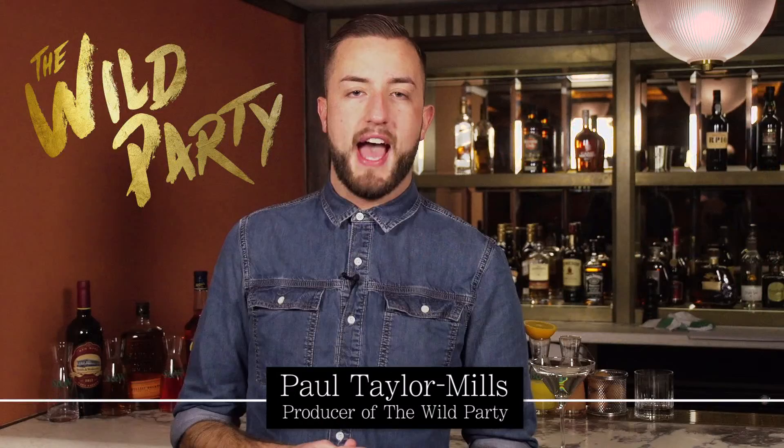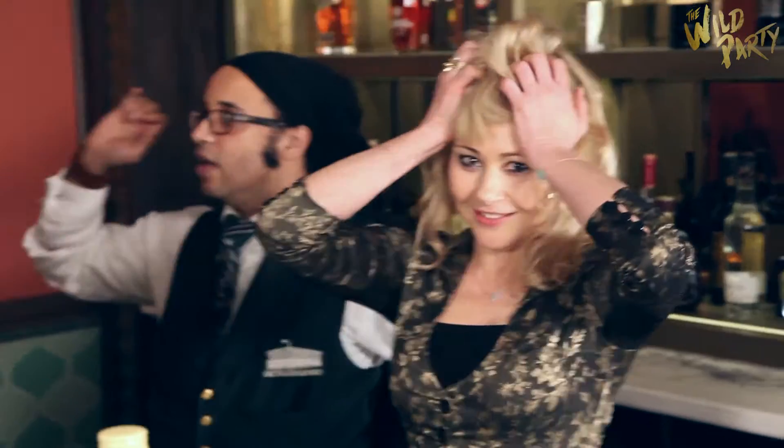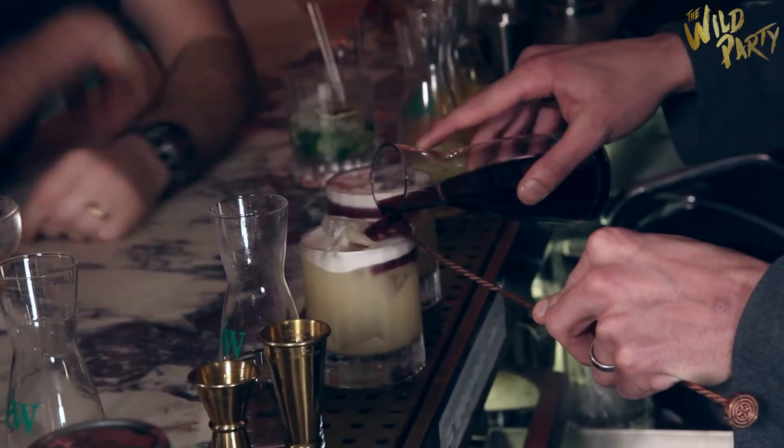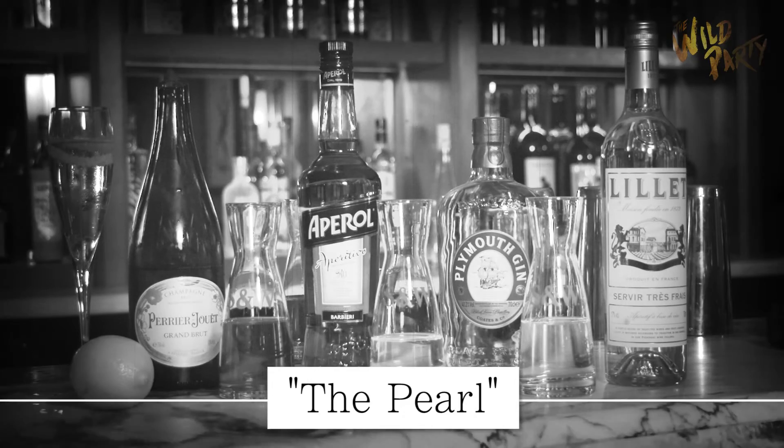We're here tonight at Smith & Walensky and we're learning how to make cocktails. We're making an Aperol cocktail — it's a drink with gin, Aperol, and Lillet Blanc, which is very elegant.